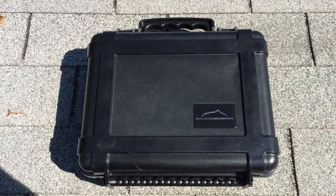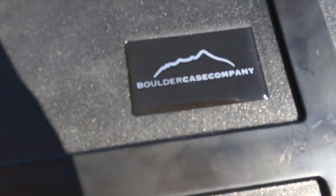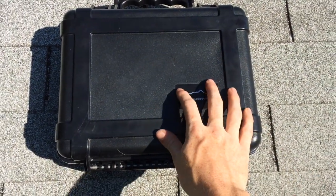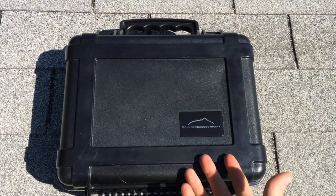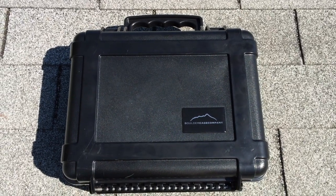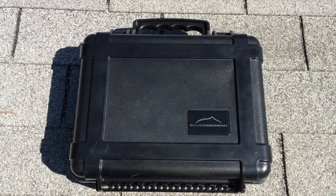Here we have a hard-sided case by Boulder Case Company. It is kind of similar to a Pelican or an SKB case. I'm going to do a little bit of testing on this because I like what I see, I think. I like the price, but I'm not positive on the quality. So we're going to do some testing to find out quality and then we'll see how the review goes.